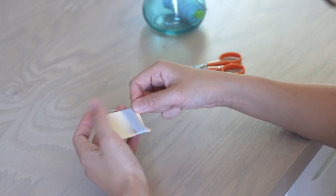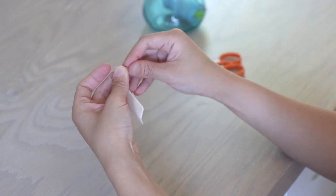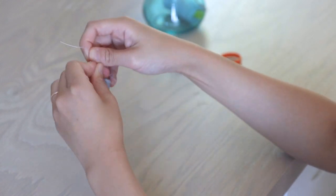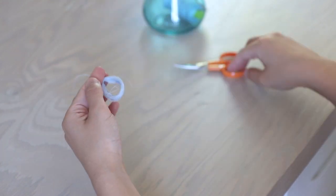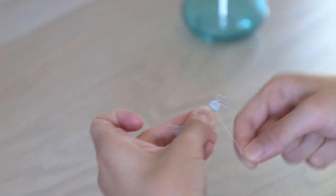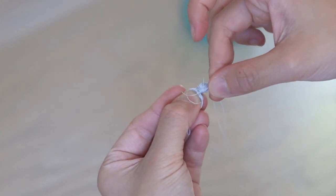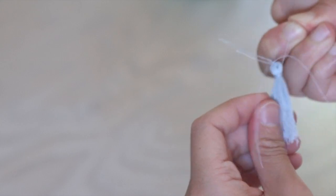I pass some extra thread through the loops I created and tie it really well. Then I cut the other end of the loops so it forms a tassel shape. To create a little head on the tassel, I use another piece of thread to tie it about a quarter inch from the top. I leave a small loop at the beginning so I can pull the end of the string into the loop to tighten the knot, then pull it really tightly and trim the tassel to the desired length.